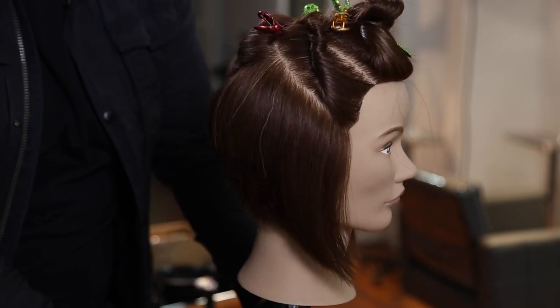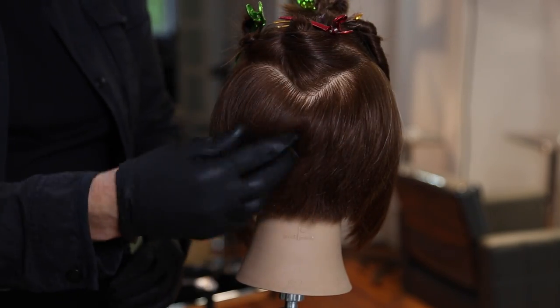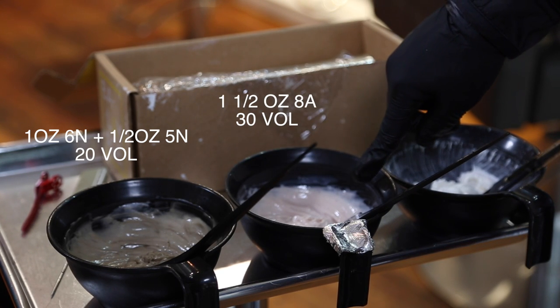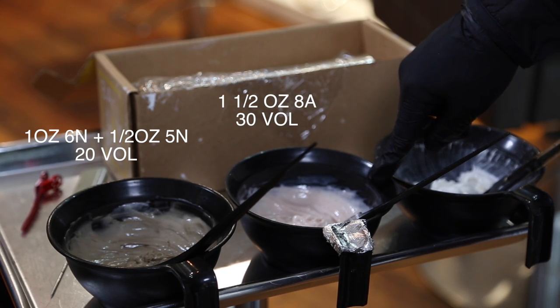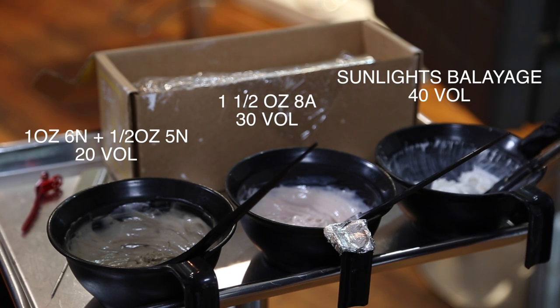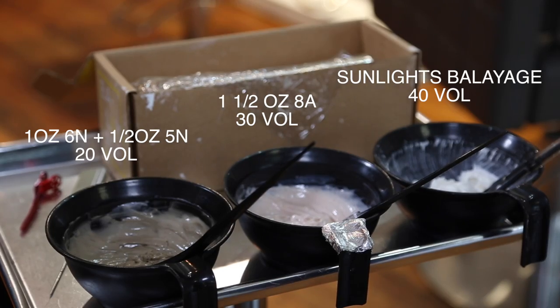Then I take a little triangle section out of the crown area, which I'm going to brighten up because naturally the crown area would be a little bit brighter. We've got Vibra color, which is what we're using today for our color portion, and Sunlights Balayage for the highlight portion of the video.